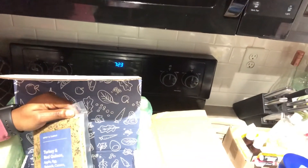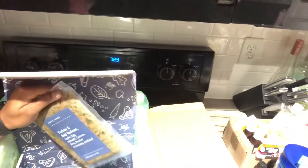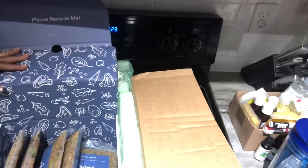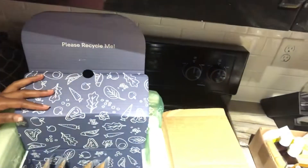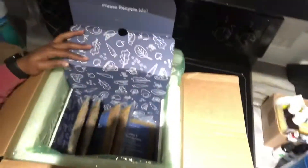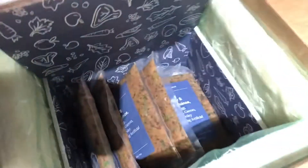She'll probably get a half of one of these a day mixed with some of her regular food, so I got a lot of food for her. This will probably last Buttercup a good month. I'm excited — hopefully she likes it. If she doesn't, I guess I won't be going back to Spot and Tango, but I will let you know how my little dog does. Buttercup, where you at? Come here!